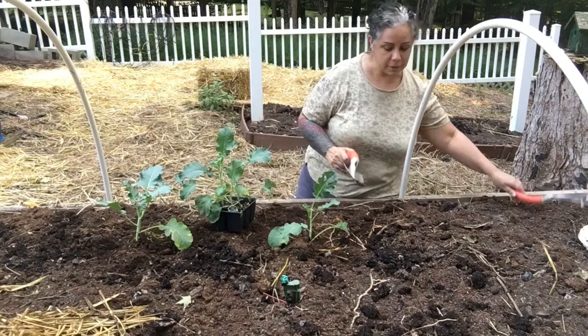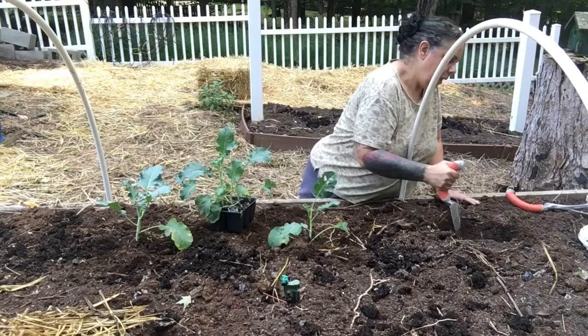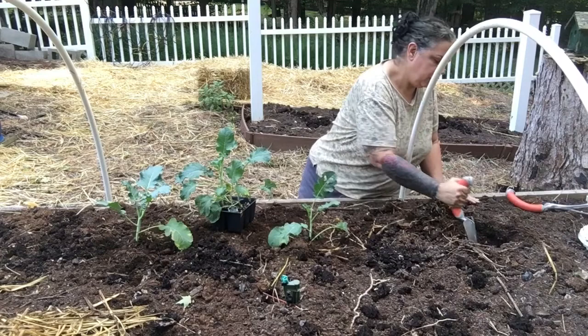I'm planting them about a foot and a half apart, only because they get tall and I want to make sure they have enough room to grow and do what they need to do.